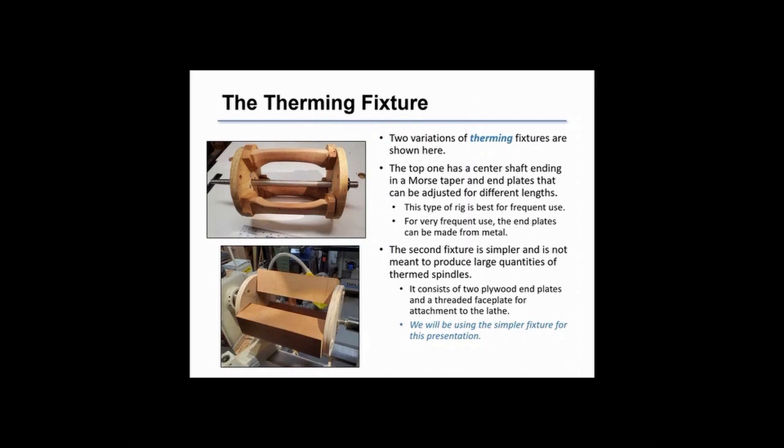Two variations of therming rigs are shown here. One is for repeated therming with a center shaft with a number 2 Morse taper to mount on the drive end of the lathe. The simpler one just has two end plates and the spindles are mounted on centering dowels. We'll use the simpler one for this presentation.